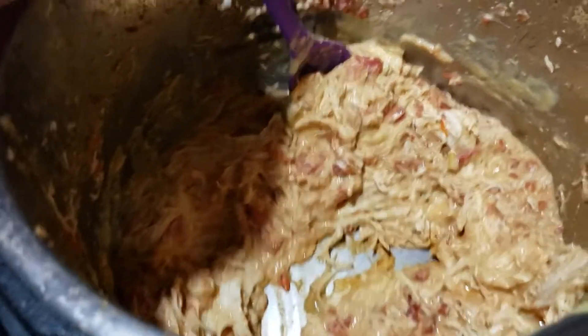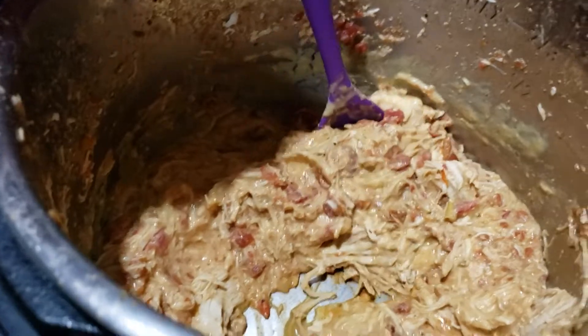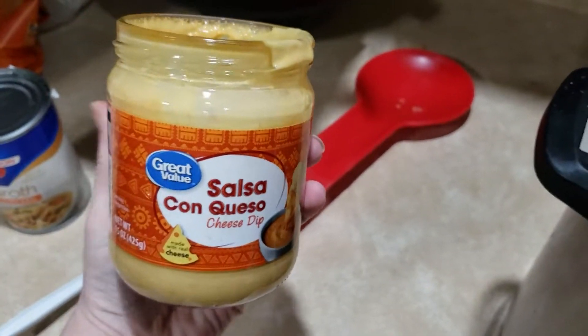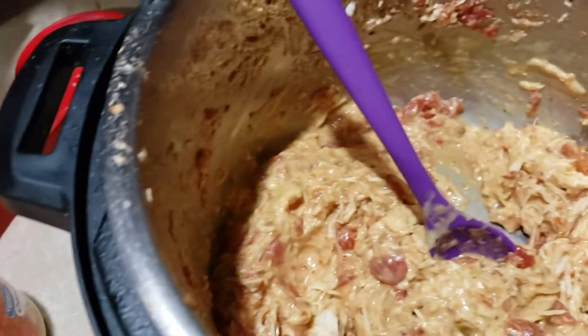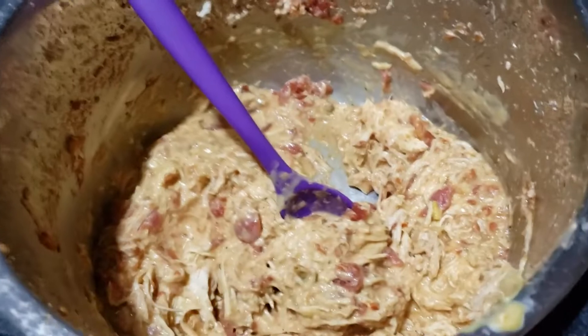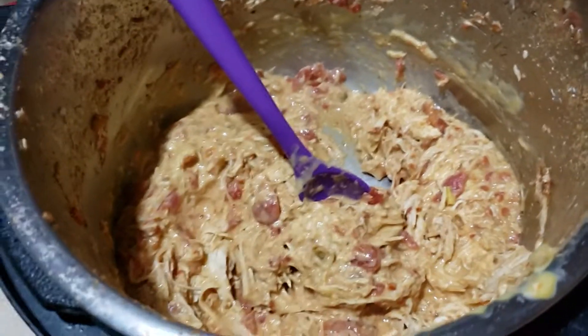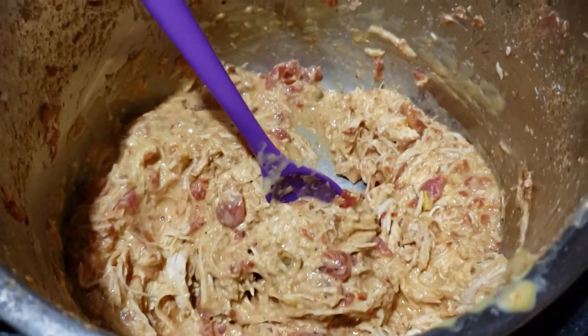Here is our chicken all shredded up. I added about half a jar of queso — I just got this from Walmart. With the rest of the queso you can put it on top of your taco after you've set it all up. Looks pretty good and it smells divine!